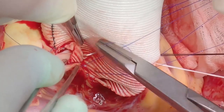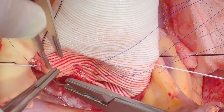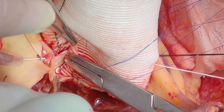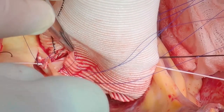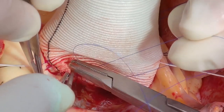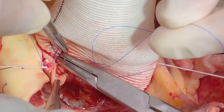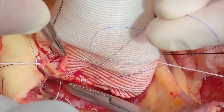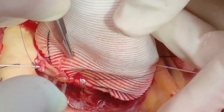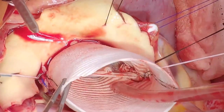The tension on the annulus is taken up by the graft and then by the Cabrol sutures. Where I've seen remodeling operations fail is at the commissures — so it's important to close this off so it's not a potential site for later stretching. Tie off those two sutures at the apex of the commissures.